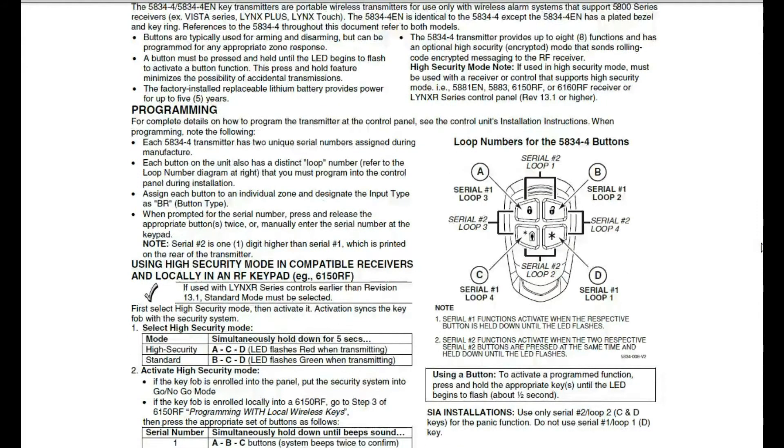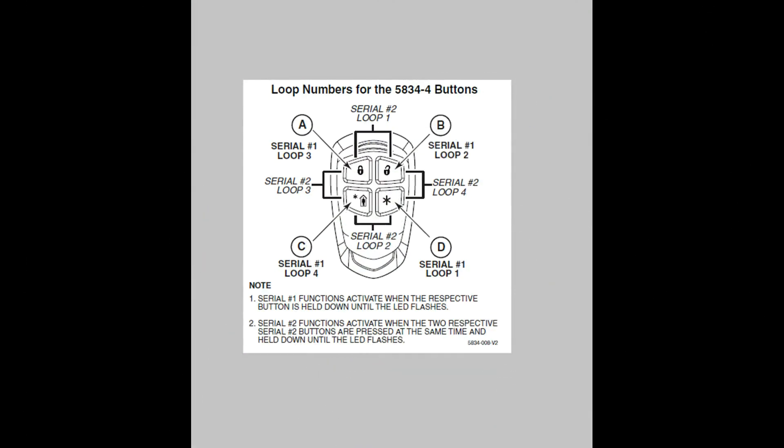Apparently, the person that wrote this instruction sheet was more concerned about saving paper than they were about teaching someone that's unfamiliar with fobs how to program them. Let me see if I can try to clarify this overly complicated picture. We have multiple buttons listed as Loop 1.